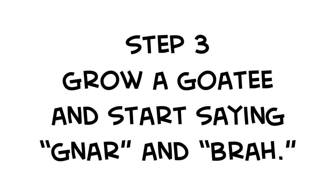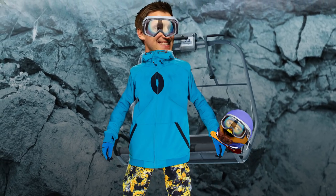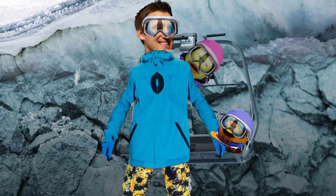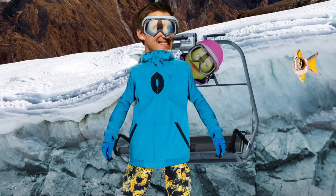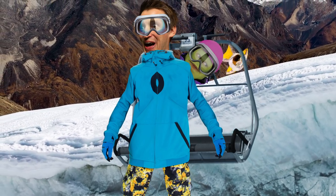Grow a goatee and start saying words like gnar and brah. Whoa, gnarly goatee, brah. Thanks, brah. Orange, that is not step three. The actual step three is — I know, I know. Put on a squirrel suit and jump over a thousand-foot crevice. What? Yeah, this is gnar, brah. Whoa, that is so gnar, brah. Yeah, brah.